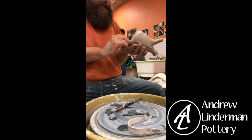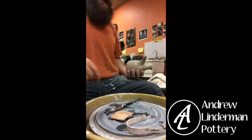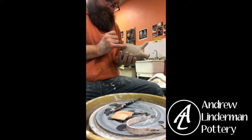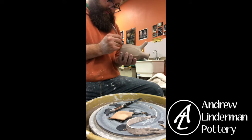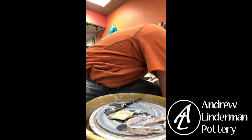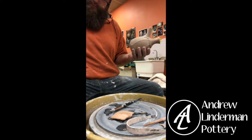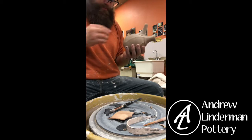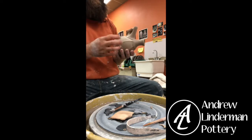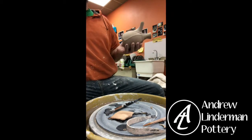The last thing you need to do: put your initials or your name on it — something that defines it as your piece, because otherwise you might not get it back. I'm going to take a little ball of clay. If anybody is using a stamp and has a hard time with it sticking to your clay, you can use cornstarch — just brush a little cornstarch on there and then it won't stick to your stamp.